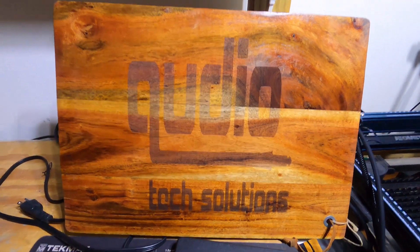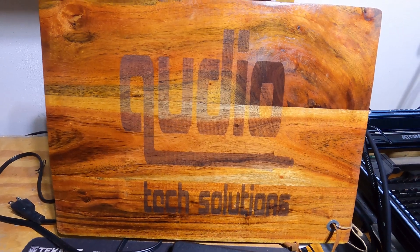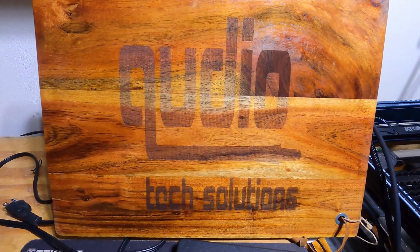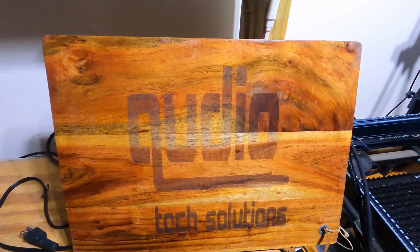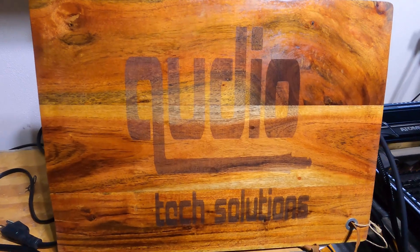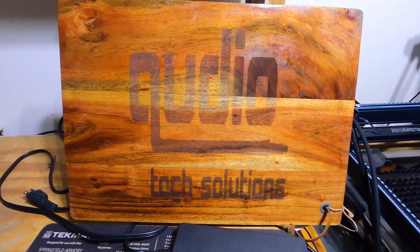So this is the finished product. I put some oil on there to seal it, and I used alcohol to kind of clean it up and prep it. But that's the cutting board.